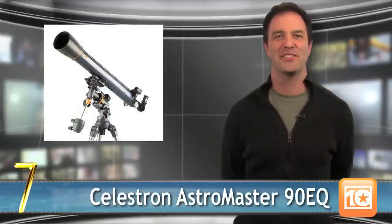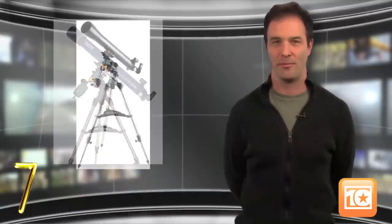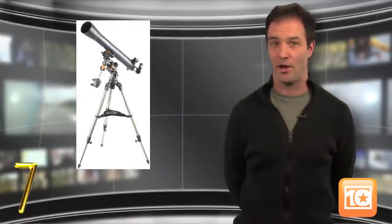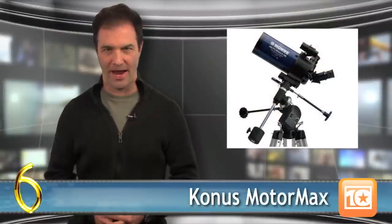Ringing in at number 7 is Celestron again, this time with the AstroMaster 90EQ, which shows us that the right first telescope experience will inspire a lifelong love of astronomy. It provides great views of both the sky and the Earth, but the equatorial mount is a little difficult to master.